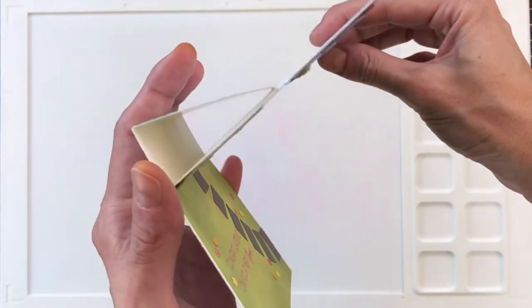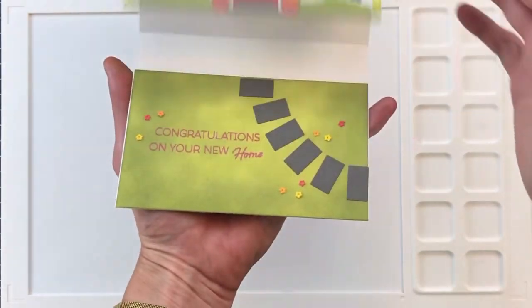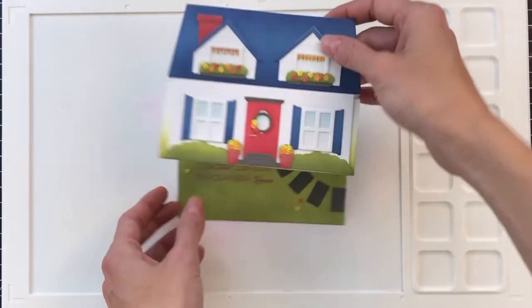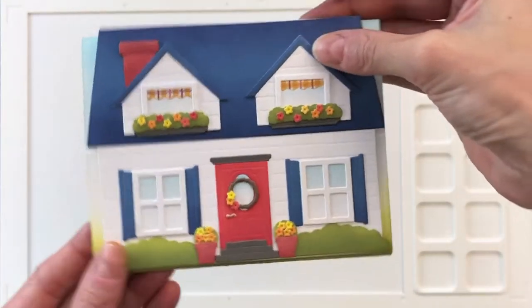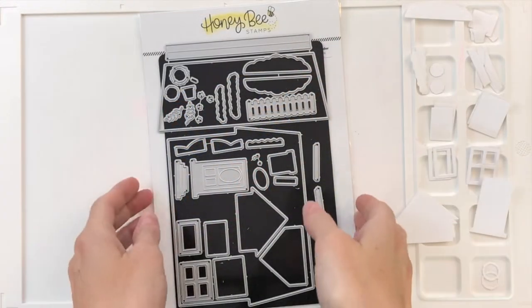I combined this die with an easel card design and I want to show you guys it in action because I think it's really cool and works really well with this house. When it's all finished you can pop up that house and it can sit on the shelf with this little front yard. I just think it's so cute and it works really well together.